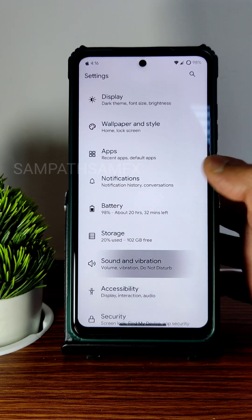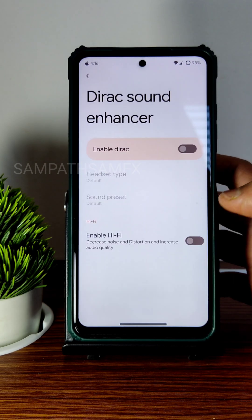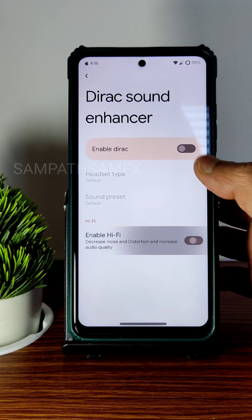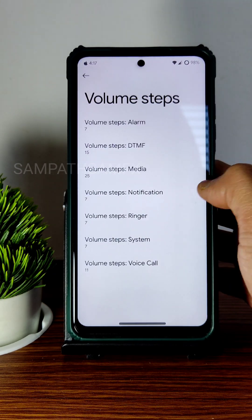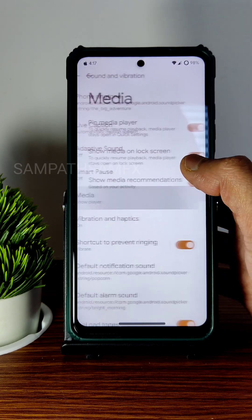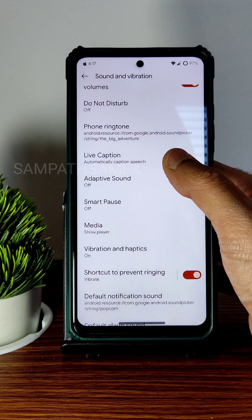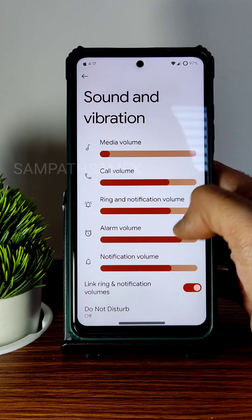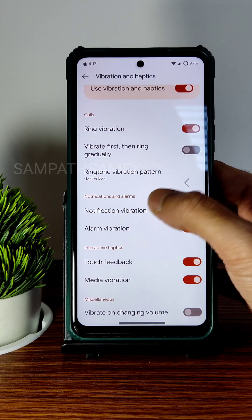For sound and vibration, you get basic settings plus a clear speaker option, direct sound enhancer, hi-fi audio system, headphone type and preset settings, and volume steps. Other options include media settings, smart pause, and adaptive sound. The menu then moves back to the accessibility section.